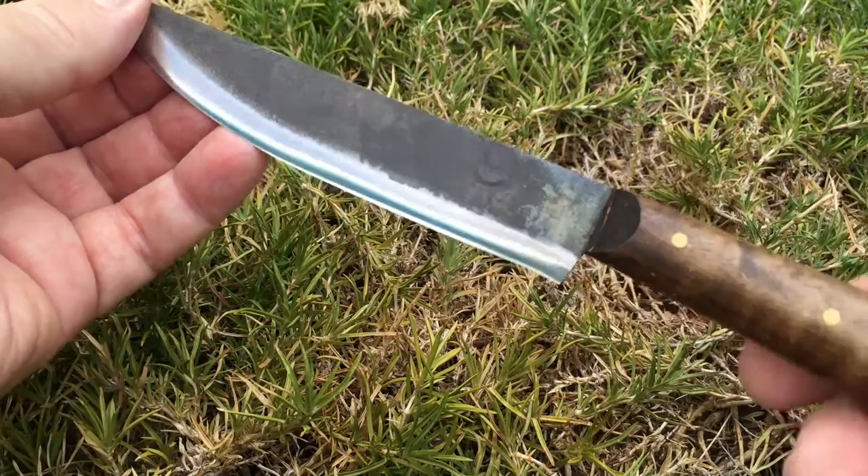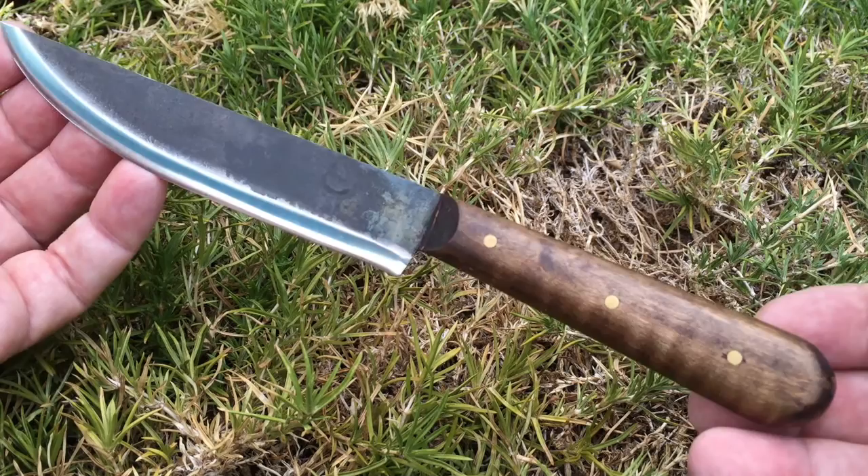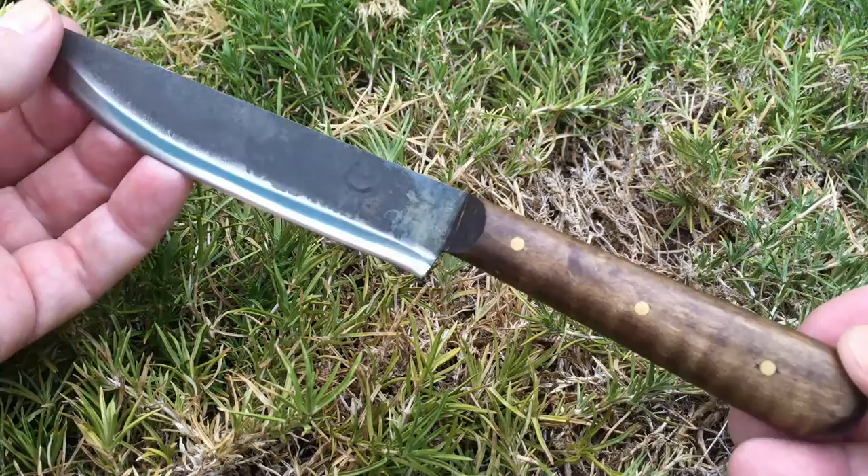The negative things would be the short handle, the lack of a choil, and that it doesn't come with a sheath. You're going to have to either make your own — which is probably what I'll wind up doing — or fork over 30 bucks, which is almost the price of the knife. That seems kind of high.